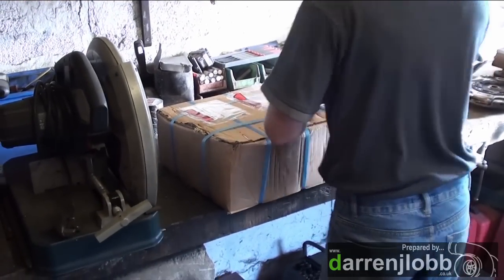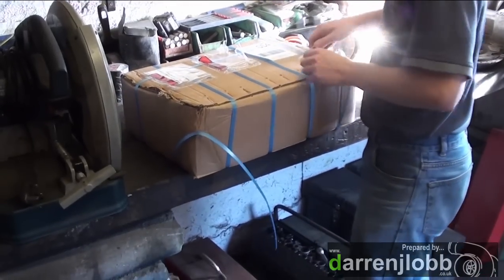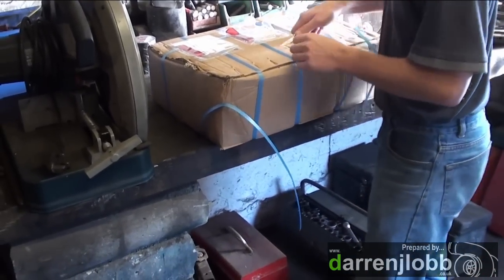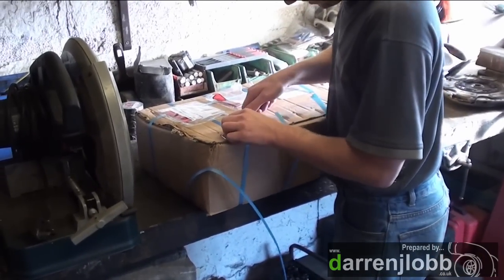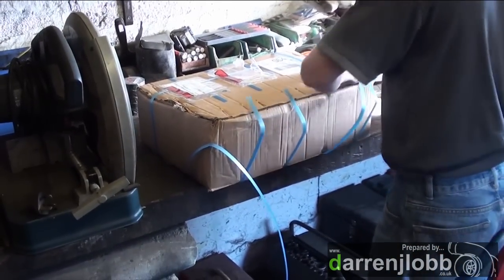What's this, Chris? Delivery. Looks heavy and quite expensive. It is. Hopefully this box contains the components to make the Land Rover have far more suitable gearing.